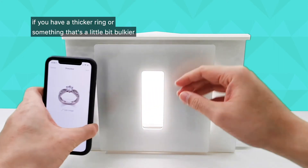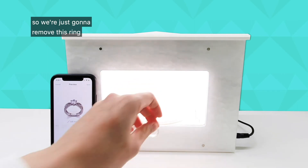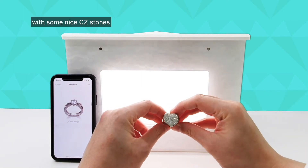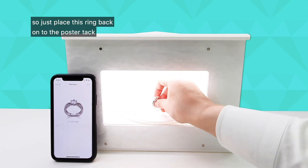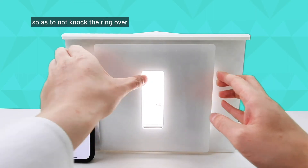If you have a thicker ring or something that's a little bit bulkier, the same method will work for you as well. We're just going to remove this ring and I have this lovely heart-shaped ring with some nice CZ stones. Just place this ring back onto the poster tack and then close the front cover — just be careful when putting it back on so as to not knock the ring over.